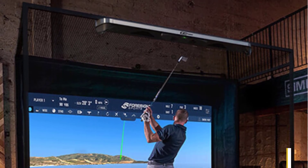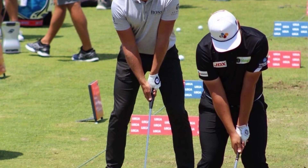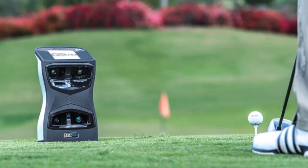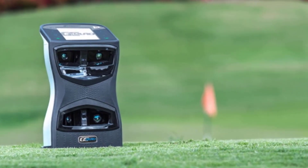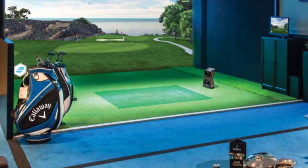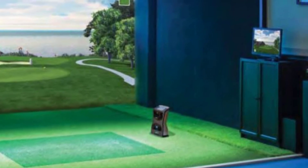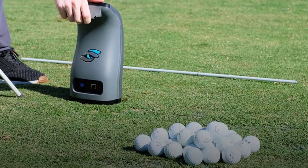It has a compact ergonomic design at 7 by 12.5 by 4 inches, weighs just 7.5 pounds, runs on a 6 to 8 hour lithium-ion battery, and works equally well indoors and outdoors. The GC Quad uses a quadroscopic high-speed camera system — a first in the launch monitor industry and a step up from the triscopic system of the GC3. A combination of high-resolution, high-speed camera-based technology and infrared object tracking builds a virtual 3D model of your swing and precisely measures club head and ball performance.